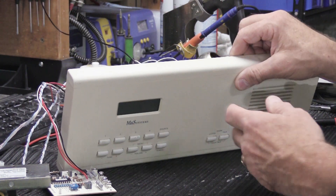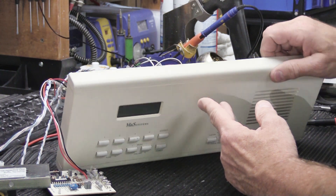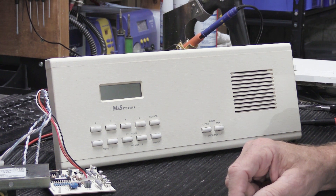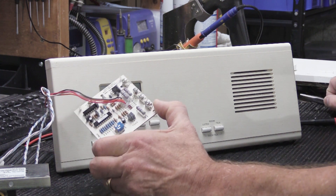I repaired the AM/FM tuner on the back of the set and now it works correctly. I replaced the microprocessor board with the donor board I had in stock, put it all back together, and checked that everything worked correctly — and it does.